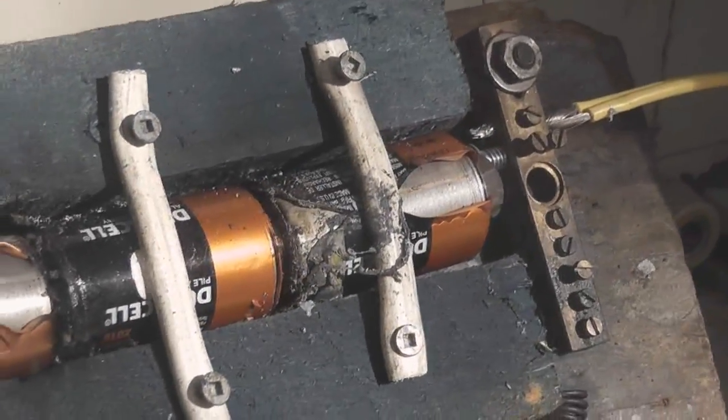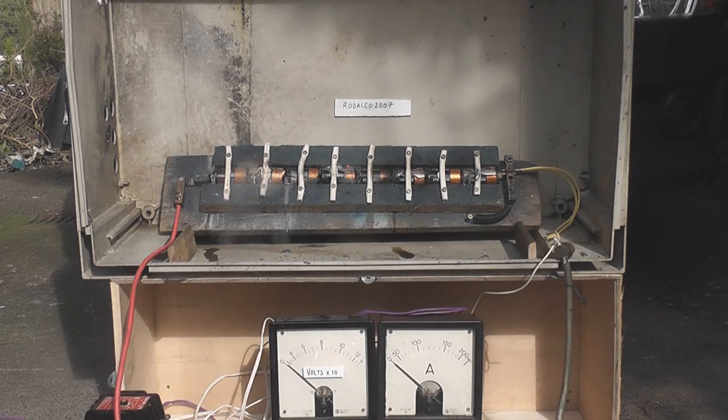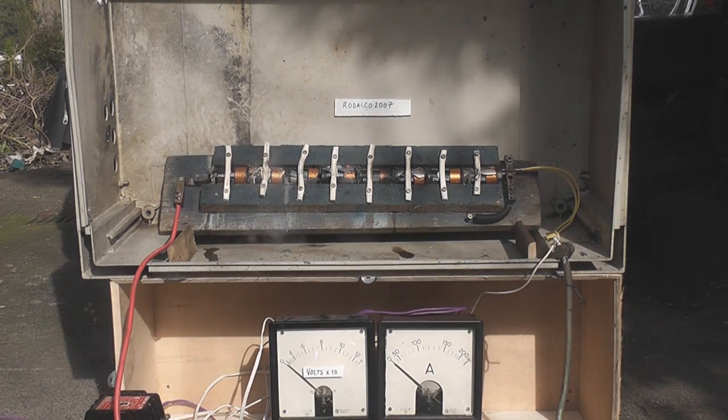I'll give it another shot shortly — just got an excitation on 35 volts, see what happens. Not too much.